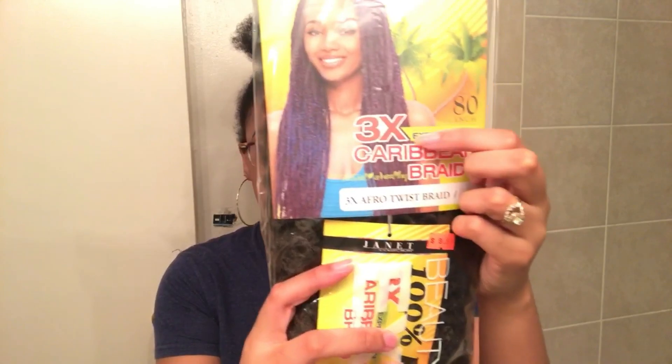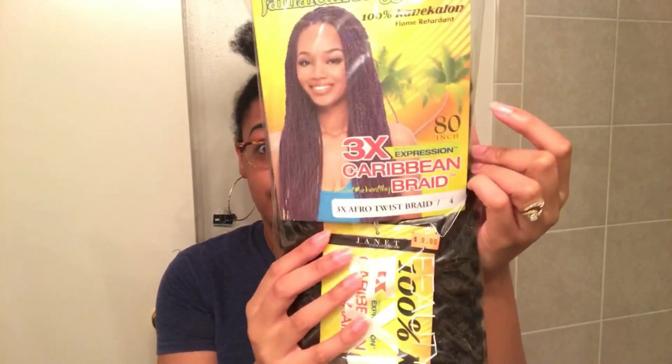The hair I'm using is Janet Collections 3x Caribbean Braid in the color 4. I also have it in the 80 inch, and I'm only going to be using two packs of hair because I just wanted to save money, and I'll also be cutting the hair as well.